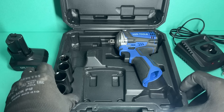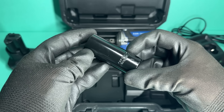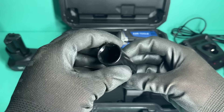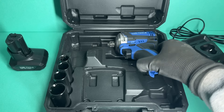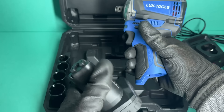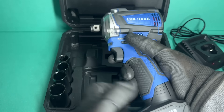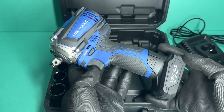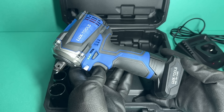You'll also get 4 sockets in the box, and if I'm honest, they're nothing special — basic chrome and medium sockets. While they might get the job done, you'll quickly realise that using proper thick-walled impact sockets lets this thing perform a lot better. And finally, this is the star of the show: the LuxTools 12-volt impact wrench itself. It does look somewhat like a first-gen Milwaukee M12 stubby, just at about one tenth of the price.